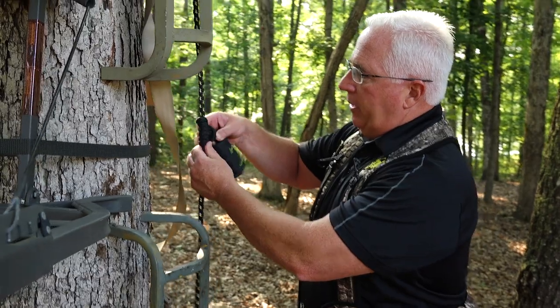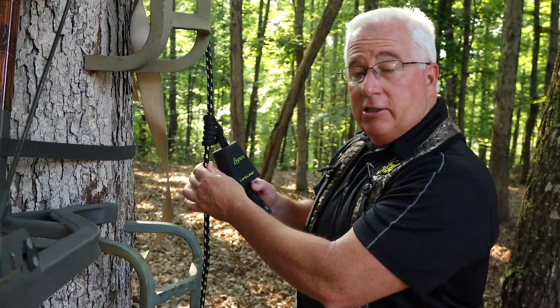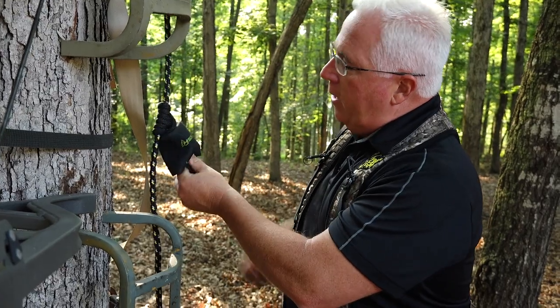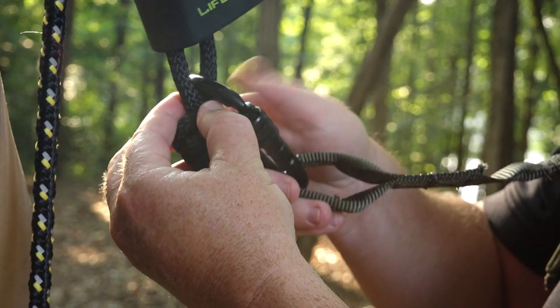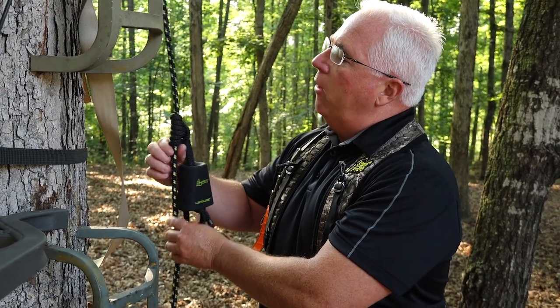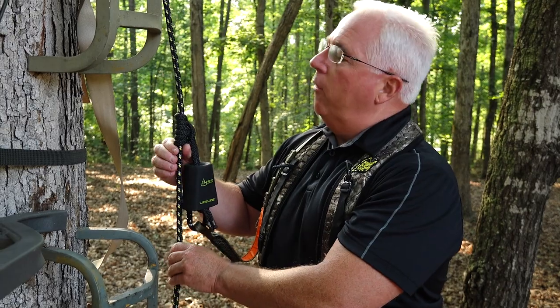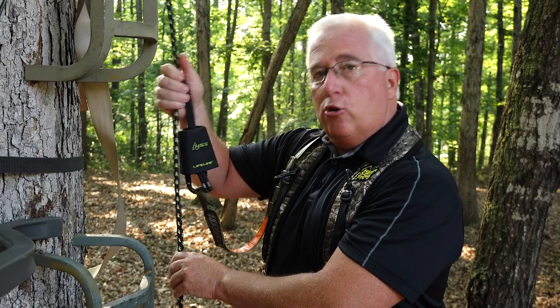I want to talk about a couple key elements. One is the Prusik knot here. The Prusik knot is attached to the Tree Stand Safety Rope. You want to hook your carabiner into that Prusik. Make sure that your carabiner is securely fastened. A key tip about the Prusik knot is that you always want to either slide from below or slide from above — you never want to grab the actual Prusik.